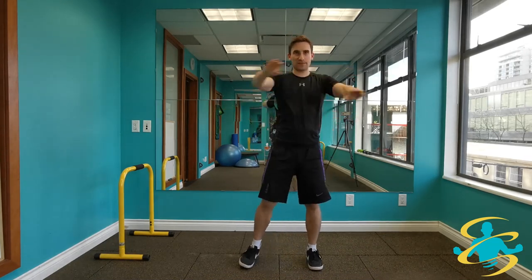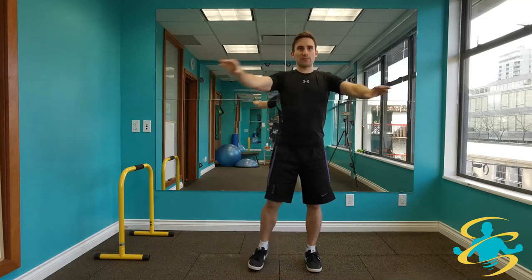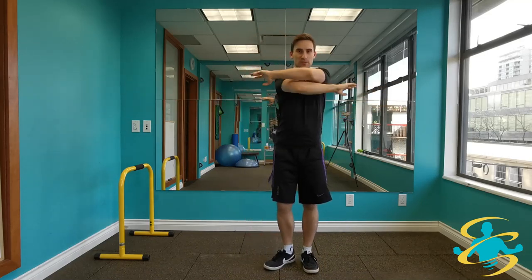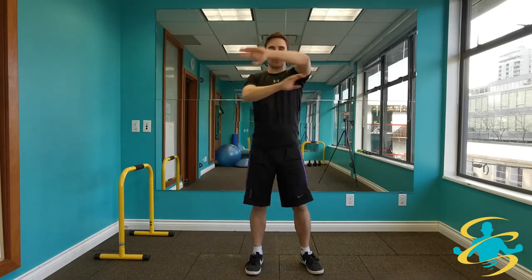And then going into some arm swings in front, really opening up through the chest, squeezing the shoulder blades in behind as you bring the arms out. Keep the feet moving a bit — one high, one low.